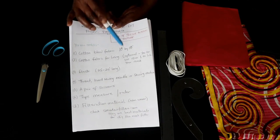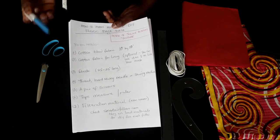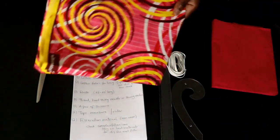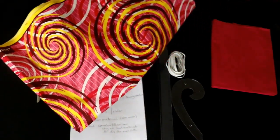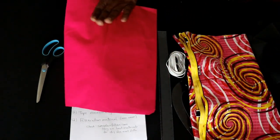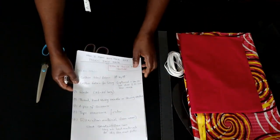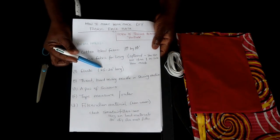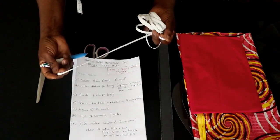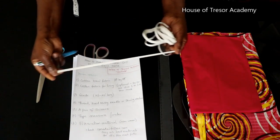You do not necessarily have to use a separate fabric for your lining. You can use the same fabric you're using for your main outer layer as the lining as well. In my case I'm using this fabric as my outer layer, and I'm going to be using this cotton material which is very soft as lining, as this is going to be on my face. You're also going to need an elastic — 22 to 25 inches should be okay. If you don't have elastic at home, check your bedding sheet. You may have some elastic around the edge of your bedding sheet — you can take those out and use them for your face mask.